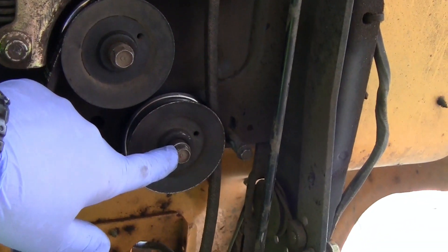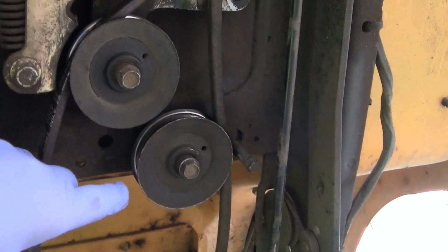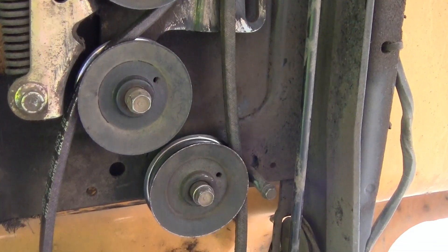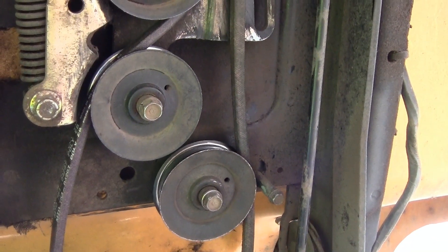I'm going to take that bolt out, same with this one here. Those are both the same kind of pulleys, so I'll go ahead and swap those out first.